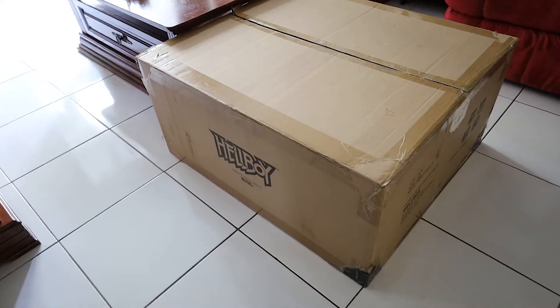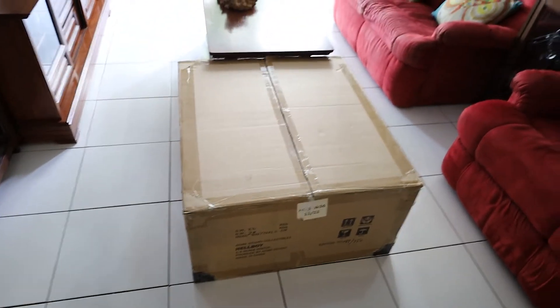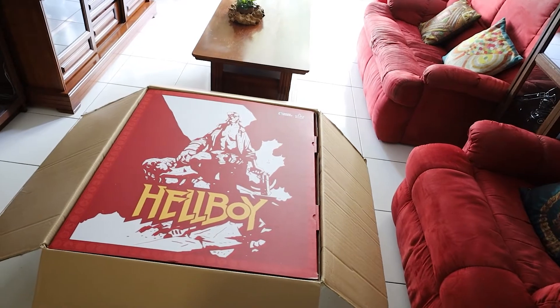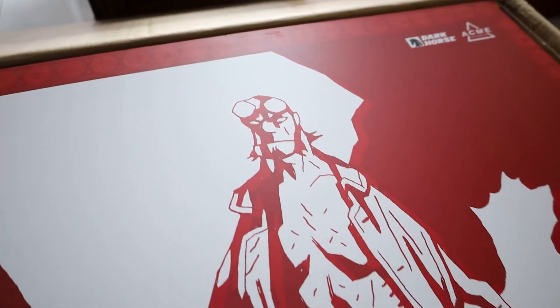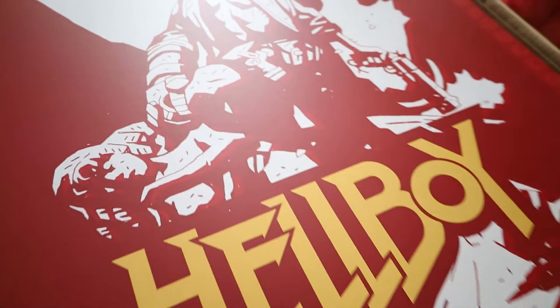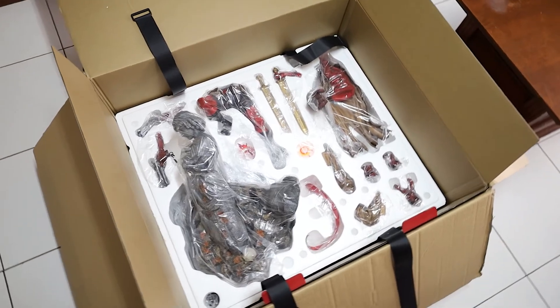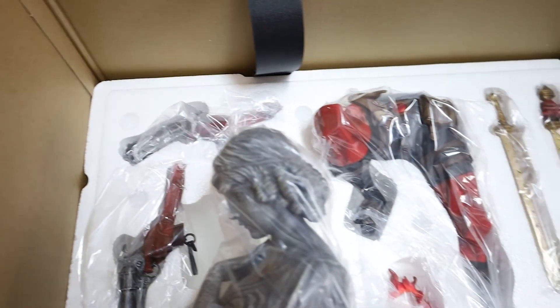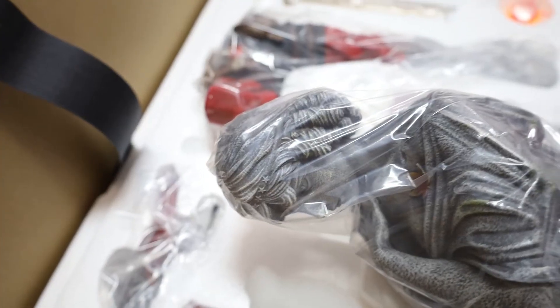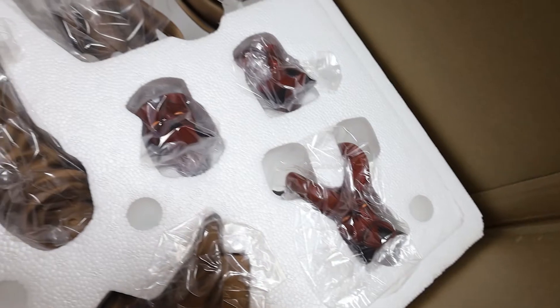Now if you guys are going to start collecting statues, fair warning: make sure you plan out your routes. I had to carry this thing around the mall and it is completely heavy and very hard to maneuver. After hauling it around the mall I was really scared that something broke, but everything looked fine — the only thing broken was my pride, but that's okay.